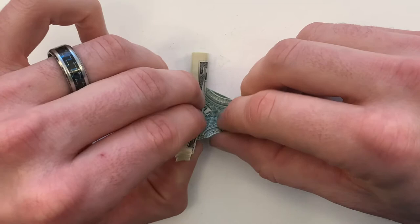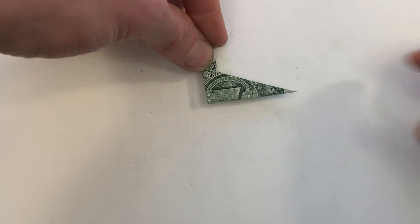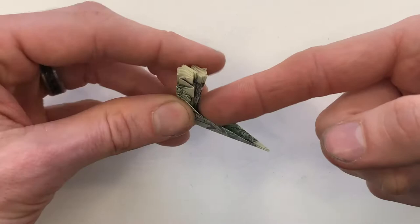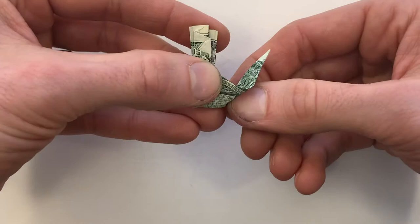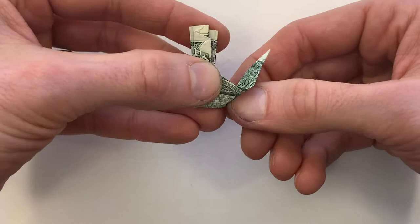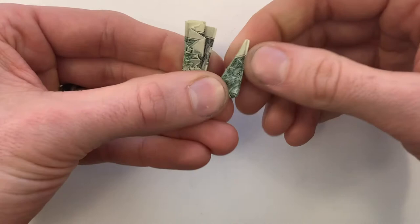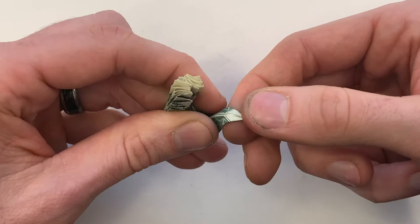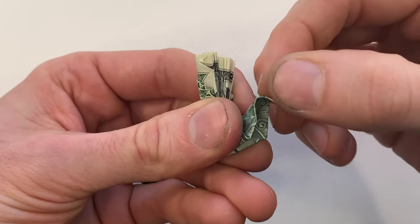Next we're going to valley fold this whole thing in half. Now we're going to make an inside reverse fold — we're going to swing this point up through here. There's not an exact reference for this; this just affects how large the body is. We're just swinging that point up through the center and then closing it back up. Next we're going to make one more inside reverse fold to form the beak, so swing that point down through the center, then close it up.